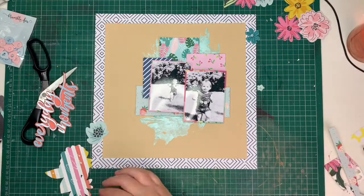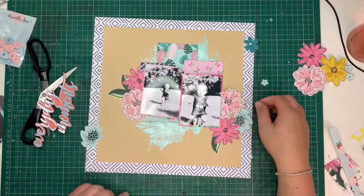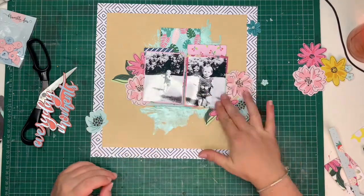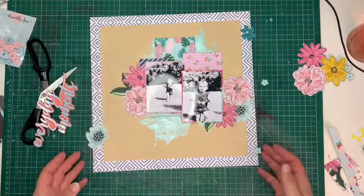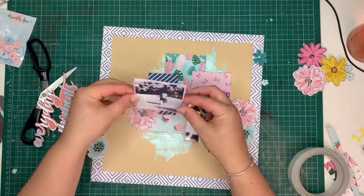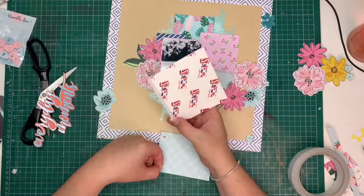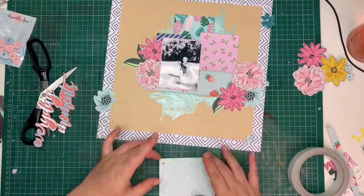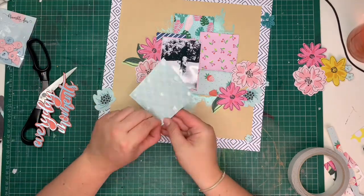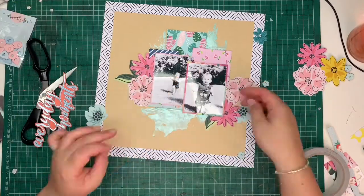I'm now adding some flowers — I wanted them behind the photographs. These are flowers I fussy-cut for a previous layout and kept, knowing I'd use them eventually. I decided to glue them onto the layout before gluing my photos, because the placement is everything about this layout. I attached the first photo with double-sided sticky tape, and the second one is on foam pads to give even more of that impression of movement — of seeing Sophia run towards us.